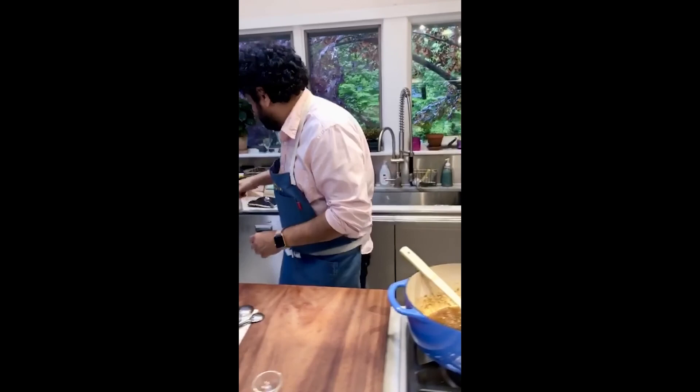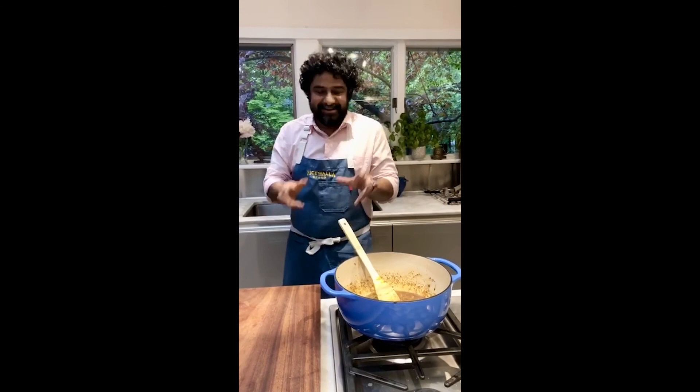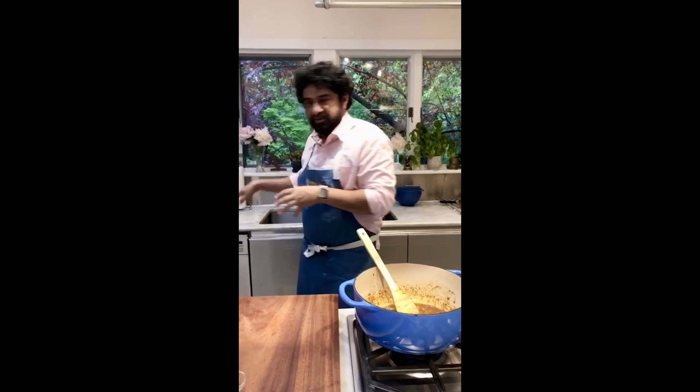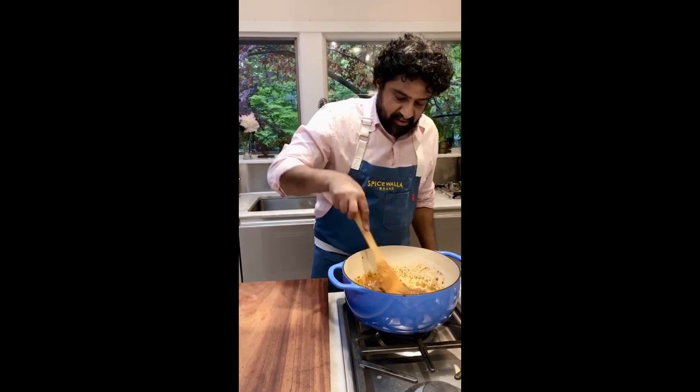I'm going to put one or two more curry leaves in there. It's going to take a few more minutes to fry, but don't skimp on this step — this is where the base, the foundation for the curry, is going to come from. Especially once we put coconut milk in, the better this is fried the more body the masala and spices are going to come through in your curry.